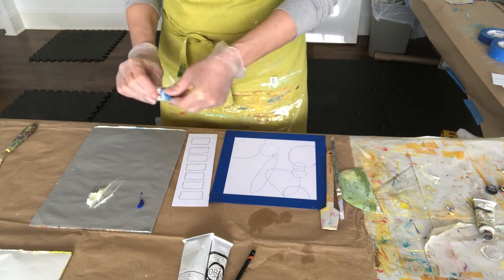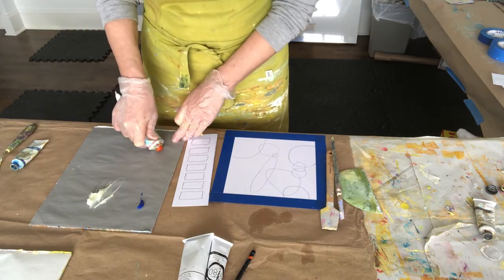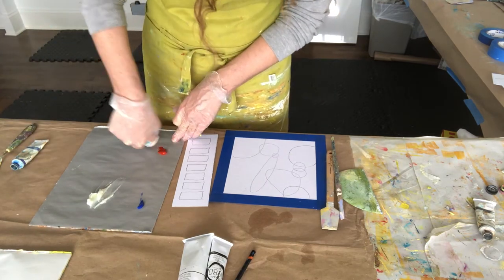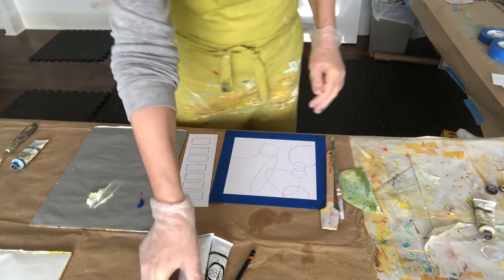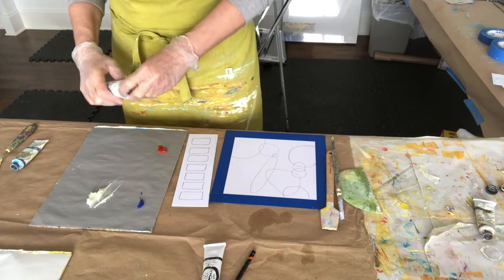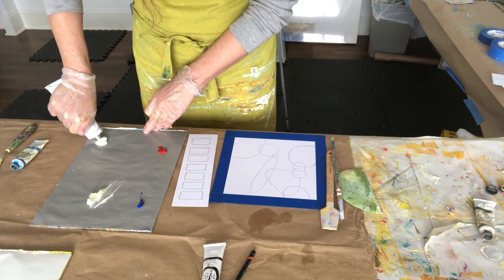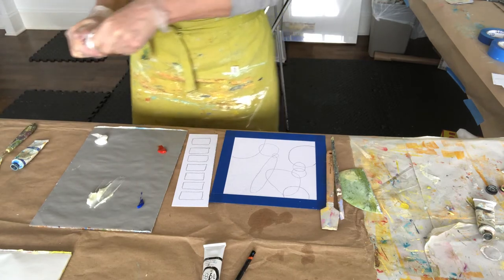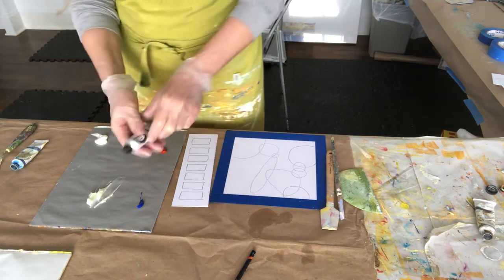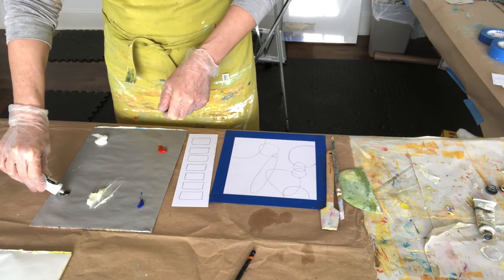I'm beginning by preparing my palette, putting a little pile of each of those four colors — the blue, the orange, the white, and the black — onto my palette, and I'm going to mix each of those with about equal amounts of cold wax. I've taped the edges of my four boards with blue painter's tape, just because I like the natural frame it creates afterwards.